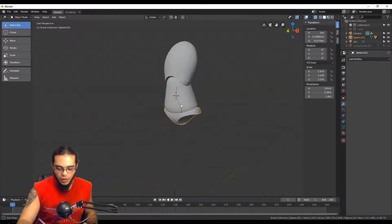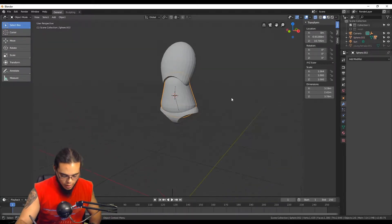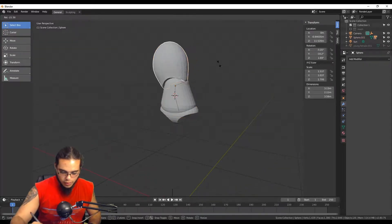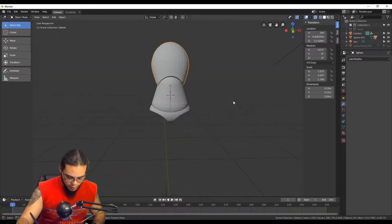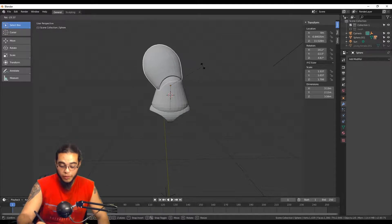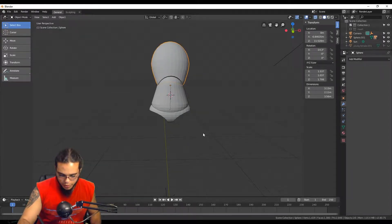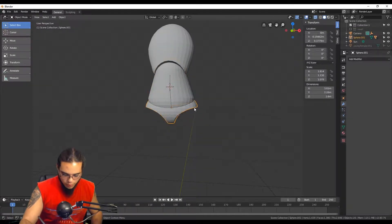Eventually everything is going to be controlled by the hip. The idea is that I'm gonna have this hierarchy going on, so the hip controls everything and then everything else rotates within it. I have to adjust where the pivot point is going to be. That chest cavity actually has a really good pivot point already — I'll just move that out. This is gonna have to get moved down as well.